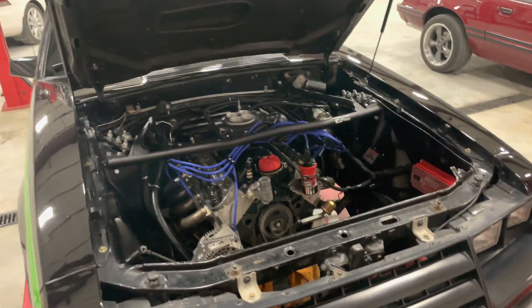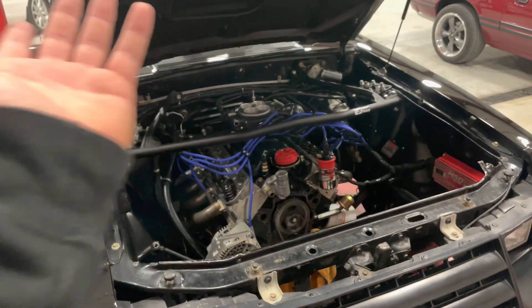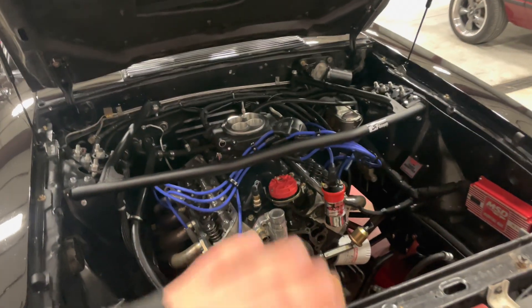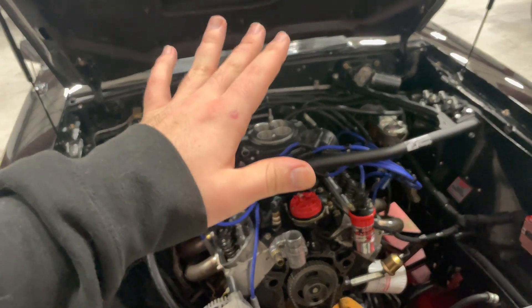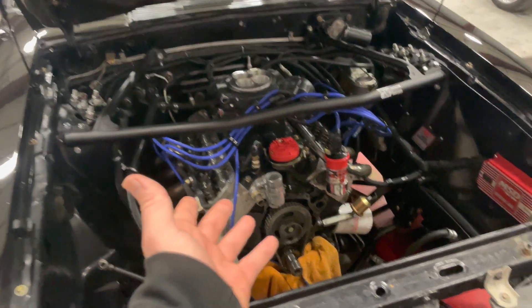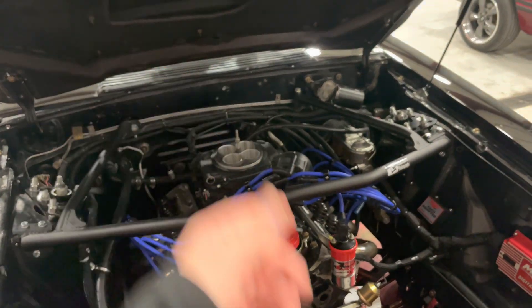So what do you do with a motor that has a warranty, runs good, and doesn't give you any issues? You tear it apart — obviously, that's the only logical thing to do. The motor has maybe a couple thousand miles on it, no more than five. Long story short, it's getting a cam.